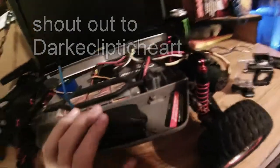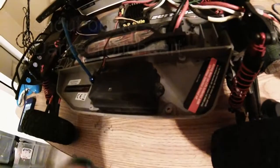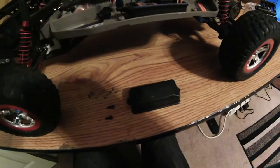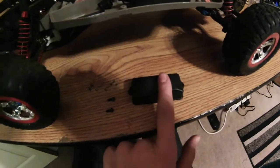So what we've got to do is unscrew these two allen key screws — you need an allen key for this. Once you've got that, you should have two screws and your cover.